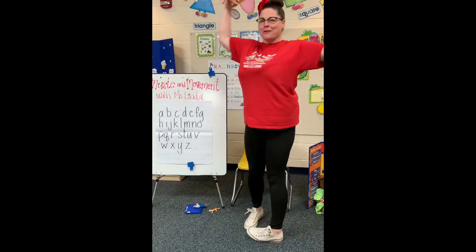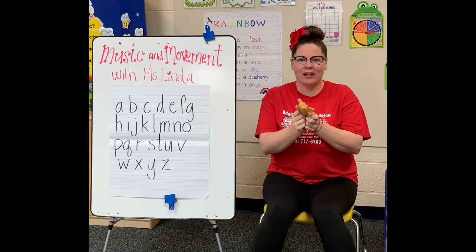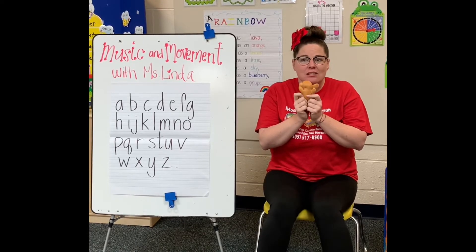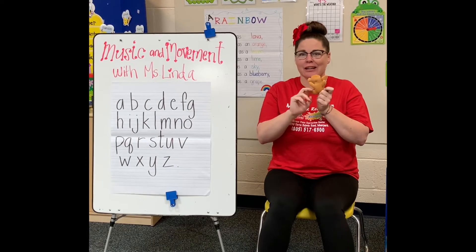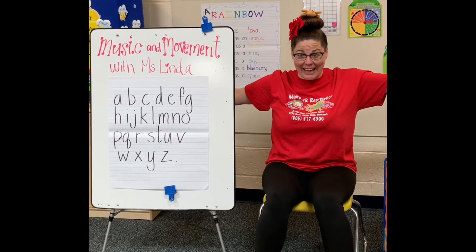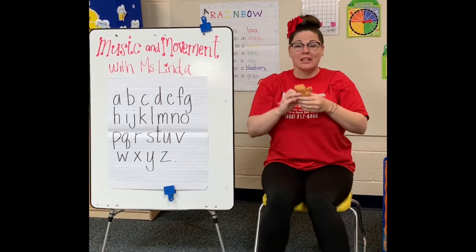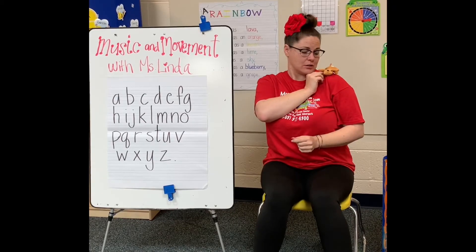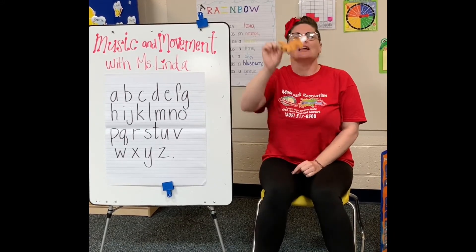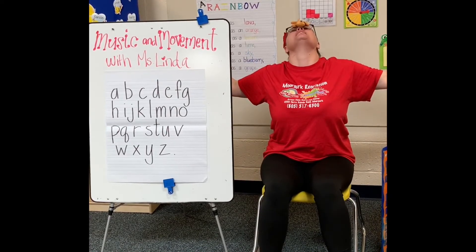Alright, turn around, sit down. Do you have your stuffy? I want to know what you can do with your stuffy. Can you put your stuffy on your head and balance it? Oh, you can! Look at that! Uh-oh, you dropped it — pick it back up. Good job. Can you put your stuffy on your shoulder? I've got mine on my shoulder. You got it! Good job! Can you balance your stuffy on your nose? I can balance mine on my nose.